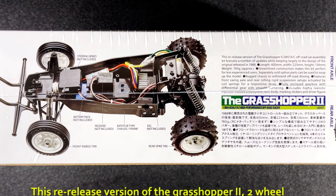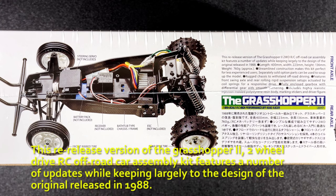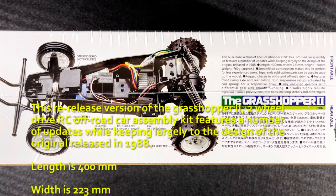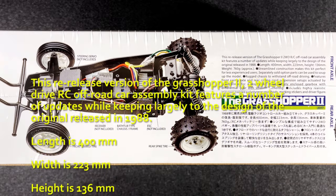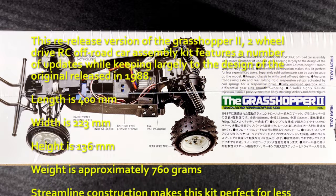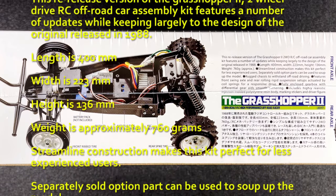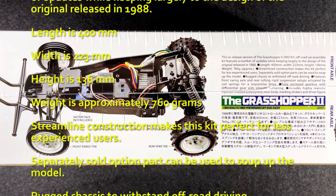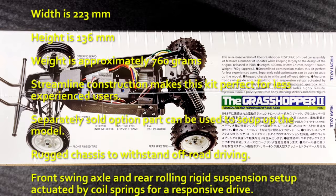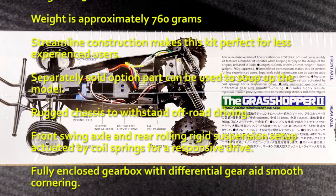This re-released version of the Grasshopper 2 two-wheel drive RC off-road car assembly kit features a number of updates while keeping largely to the design of the original released in 1988. The length is 400 millimeters, width is 223 millimeters, height is 136 millimeters, and the weight is approximately 760 grams. Streamlined construction makes this kit perfect for less experienced users — that's why I mentioned in the beginning that this was an entry-level kit. Separately sold option parts can be used to soup up the model.